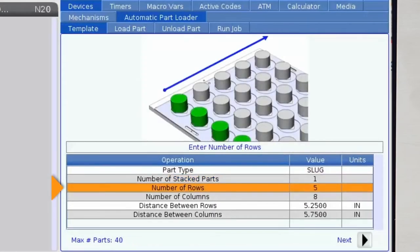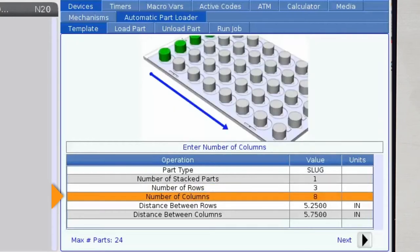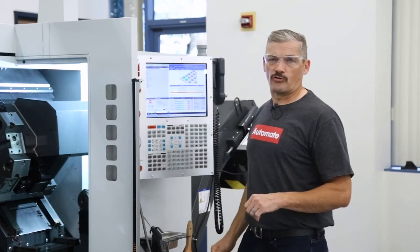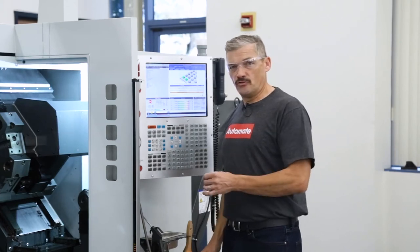The next line is where we define the rows on the grid pattern or template — rows count from front to back, as shown on screen. For this program, I'm not going to use all the spaces on the template, so I'll enter three here. The next line sets the number of columns in the grid, counted from left to right — I'll enter five. Since I'm using the predefined grid that matches the mid-sized template, the distance values for row and column width are already entered. But if I had a custom template, I'd measure the center-to-center distance from row to row and column to column, and enter those dimensions in these cells. So we are done entering the table grid pattern and part information — now let's move to the Load Part tab.